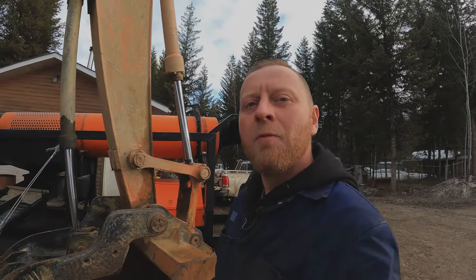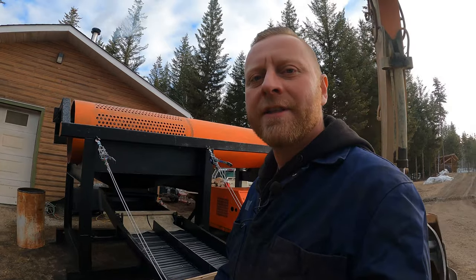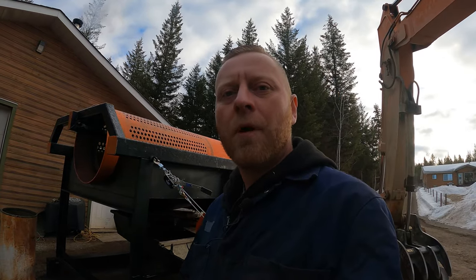Welcome back to the mining channel. On today's episode we'll be building a mini trommel. This mini trommel will be towable with a pickup truck or side by side. I'll use this to go around and poke holes within my permanent site and just test it before I bring in any bigger trommel. If you've watched my channel before, you should know how I start one of these — with a drawing.